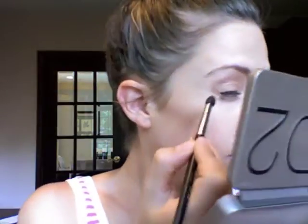Then for my crease I'm going to be using the color Tease. This is just a very light brown, but it just helps give that contouring effect to the eyes. I like to just create a little triangle — nothing too harsh, but it adds some dimension to the eye.